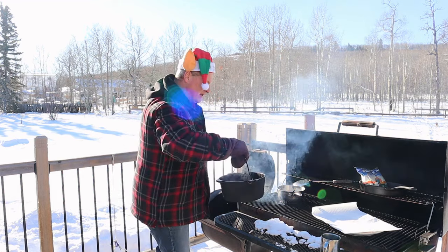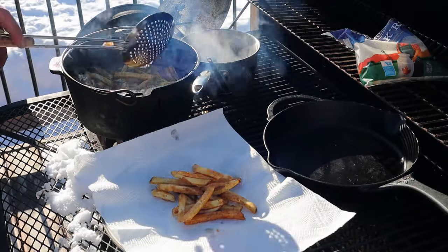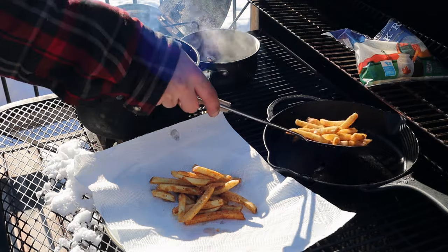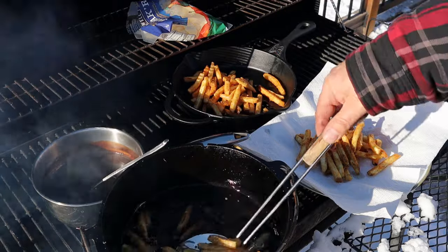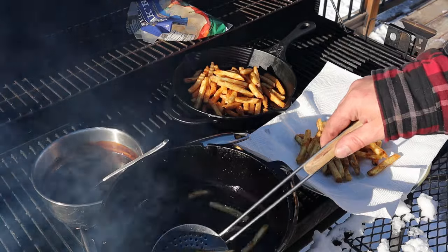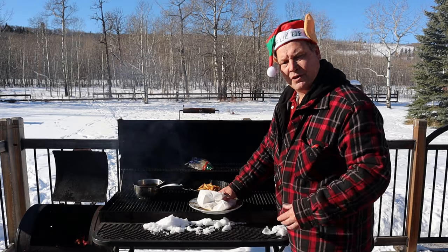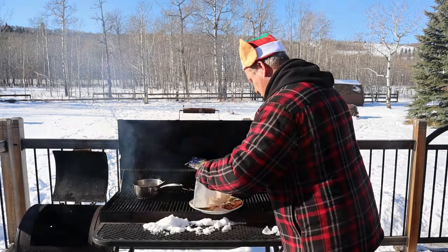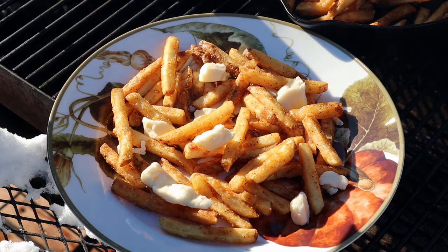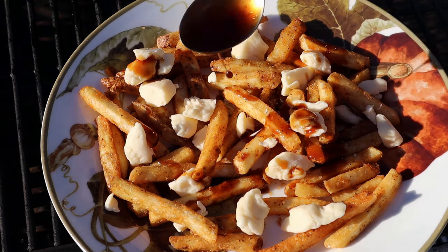We're going to take them off the fire because that's easier to handle, and we're going to split the portion in half. Always wear your gloves, my friends — it's hot. We're making two kinds of fries. One portion is going to be simply poutine with gravy — we all know that one. Let that melt away, then we're adding the gravy. That's a feast on its own.